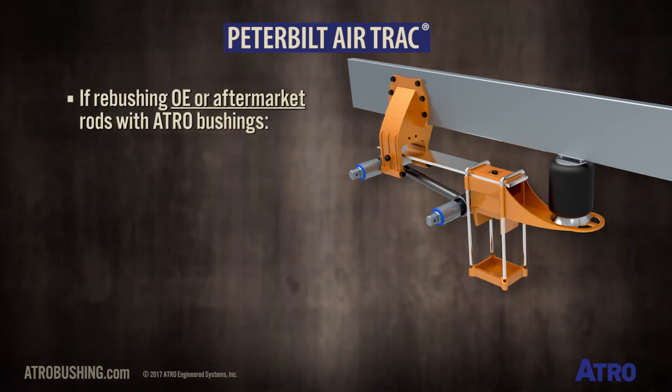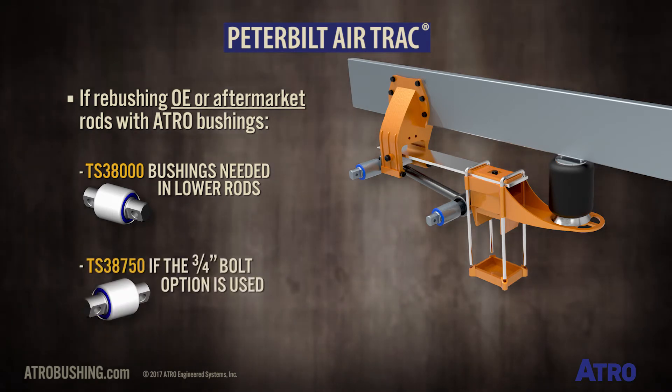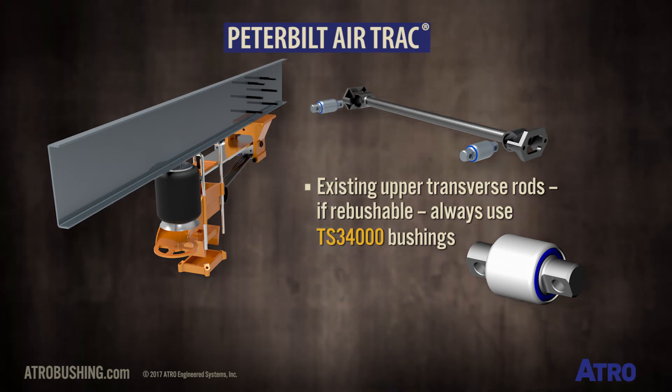If re-bushing OE or aftermarket rods with Atro, TS38000 bushings are needed in the lower rods, or TS38750 if the three-quarter inch bolt option is used. But the upper transverse rods, if re-bushable, always use TS34000.